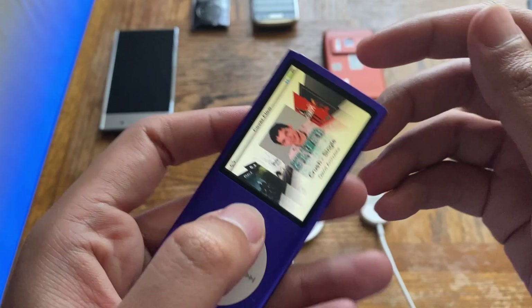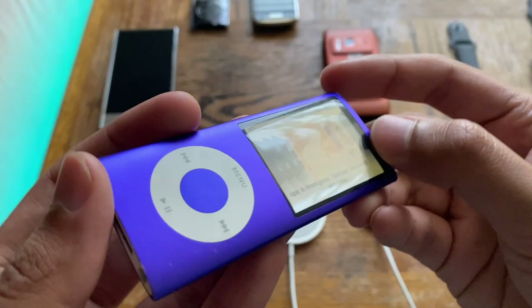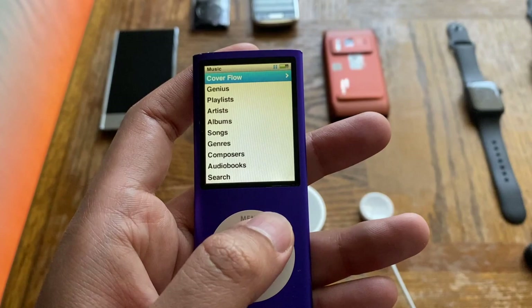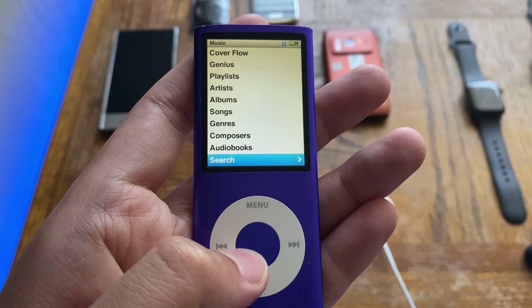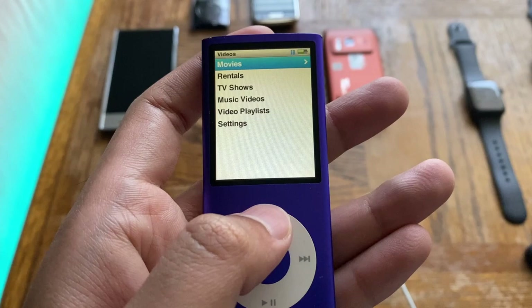You can access Cover Flow by tilting the device or pressing the Cover Flow button. There's also a Genius playlist feature and auto Genius playlist. The music menu includes playlists, artists, albums, songs, genres, composers, audiobooks, and a search feature.